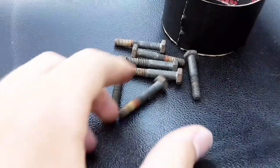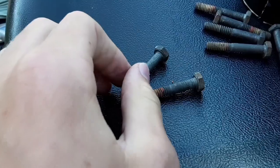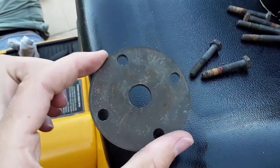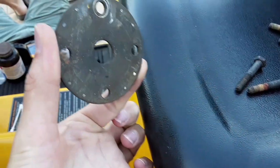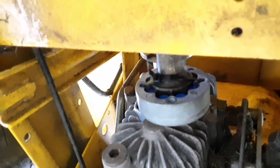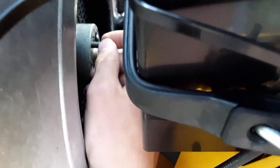Then we'll bolt the front one on. Here's the bolt — it's four bolts for each coupler. We're going to do the front one first, then the back one. We're doing the back one last because there's a spacer that goes in between the fan blade and the coupler that we've got to slide in there. Let's look at the back coupler right now — zip tie it on. Putting the bolts in on the front one.